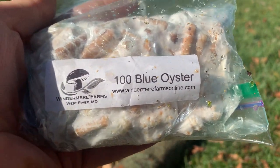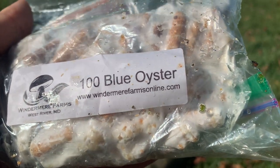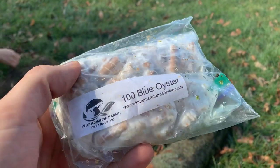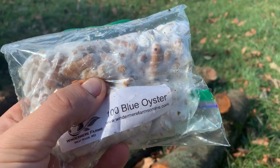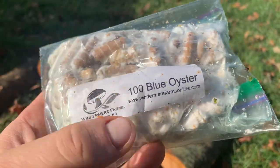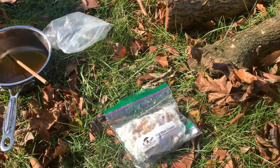Then we have the mushroom plugs. These come from Winter Merry Farms — there's a website, wintermerryfarms.com. They come in packs of 100. I got 600 of them for $70, but that was in person — I negotiated a little. Typically they're about $15 per package of 100, still a really good price. Check them out.